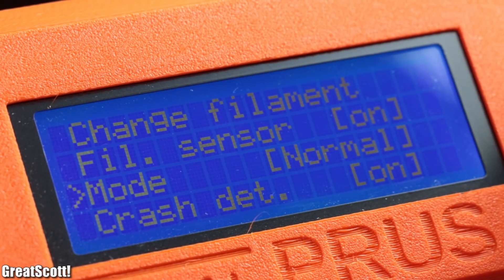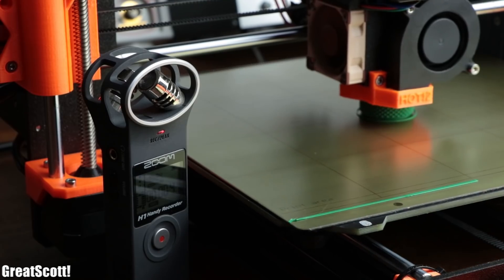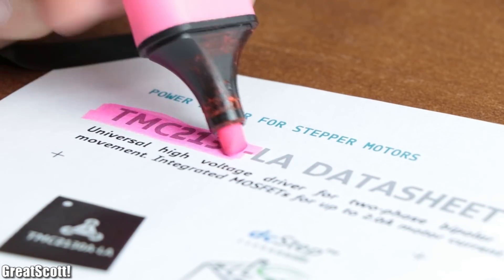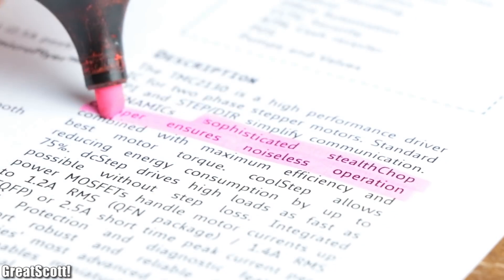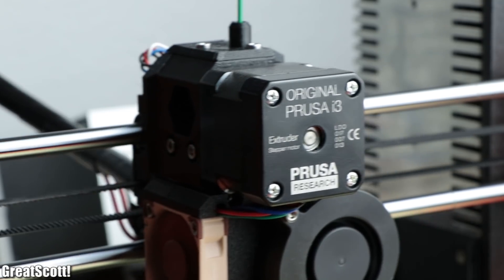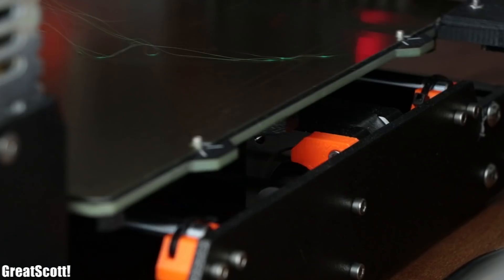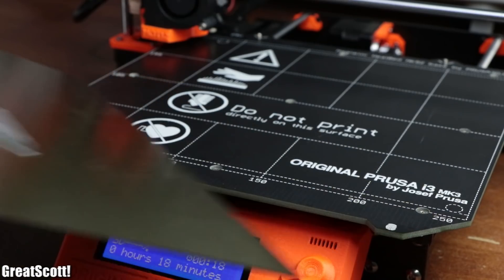Not convinced yet? Let's switch over to stealth mode and listen again. The MK3 is quieter than other 3D printers because it utilizes the TMC2130 stepper motor drivers, which offer quiet movements. But not only that — they also enable crash detection and recovery if the print head runs into something during a print, and they also eliminate the need for mechanical end stops.